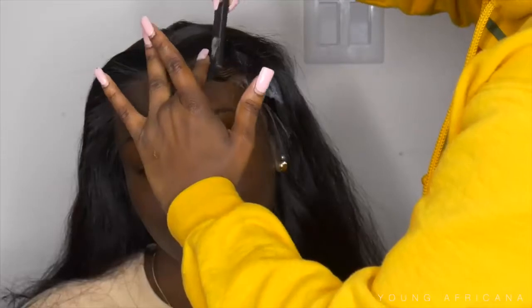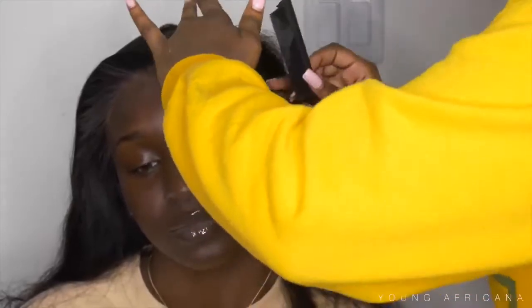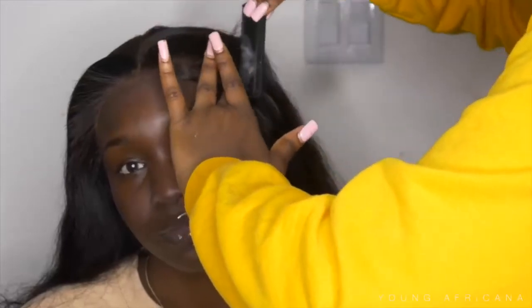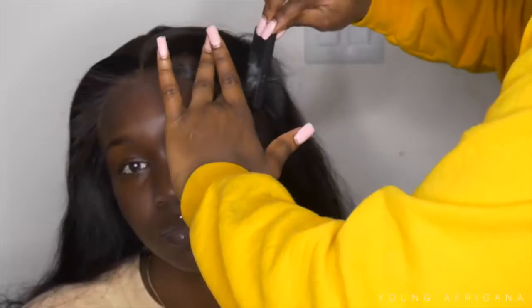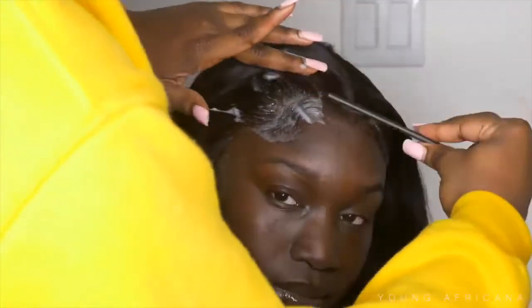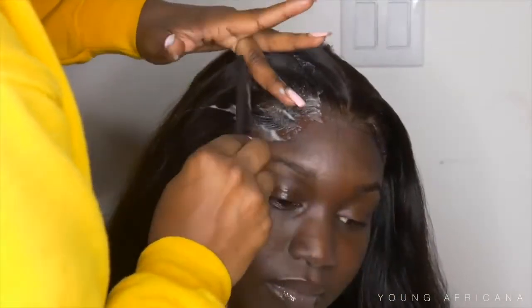Now I'm going to use my Nairobi setting lotion and apply that around her perimeter, then start smoothing down her baby hairs. I use my rat tail comb instead of a baby hair comb because I feel like I have more control over it and I can be a lot more light-handed. I'll smooth out her baby hairs, make sure they're nice and firm, then put a satin wrap around her hair and let her sit underneath the dryer for about 20 minutes.